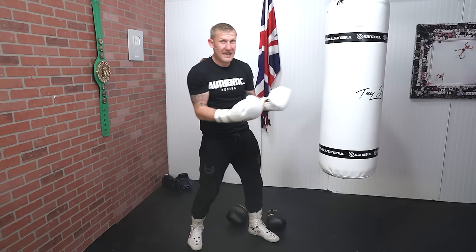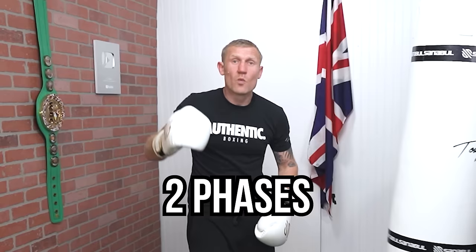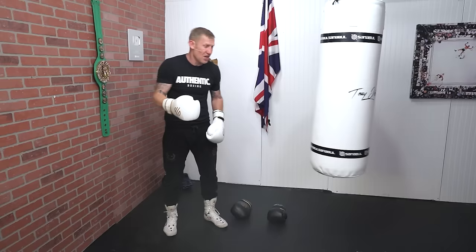I'm going to show you a phase attack. I'm out of range — I'm going to step in with a one-two and then step back out. The more you do this the harder it gets because we don't just do one phase. We can do two phases or even three phases. So right now I'm going to show you a two-phase attack: I'm out of range, I step in with a one-two, I'm defending by stepping back out with both feet, then I step back in with a one-two again.